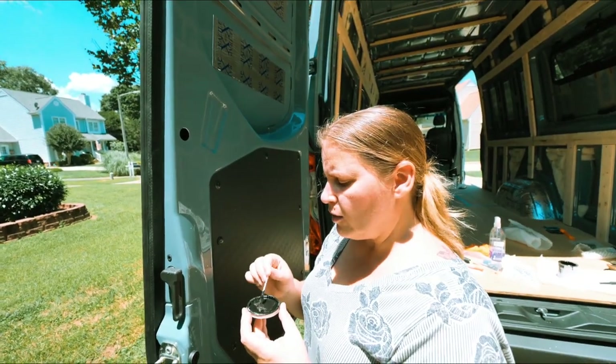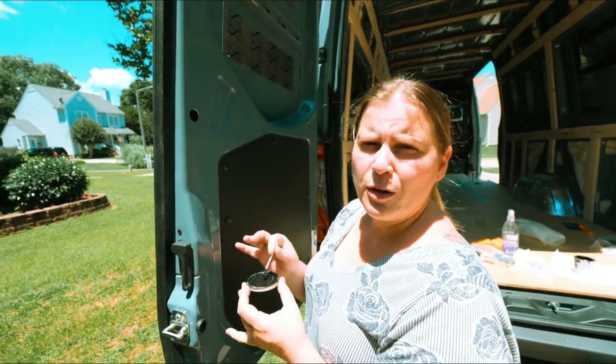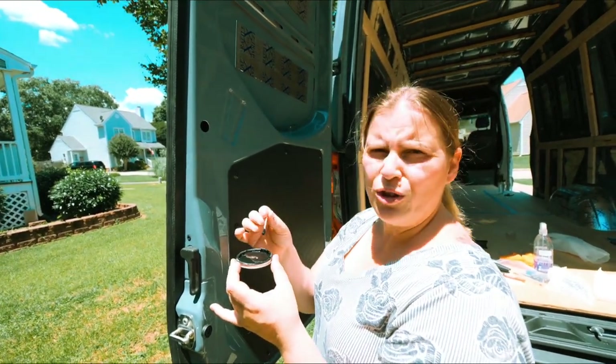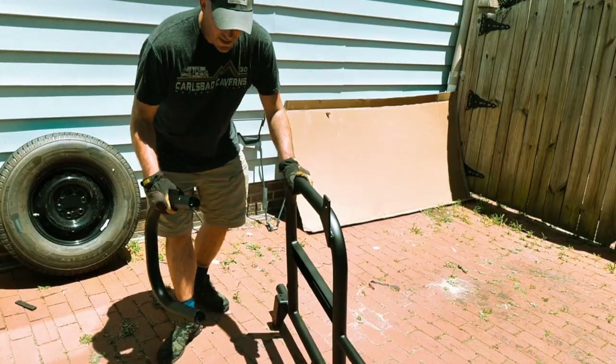Now that Jed's got those holes done, as with any other hole we put in the van, we need to apply a little bit of paint to make sure we don't have any rust problems in the future. I've got my Rust-Oleum paint and I'm going to use a little Q-tip so I can get the inside one as well as the outside ones.